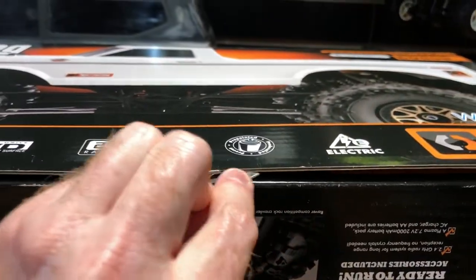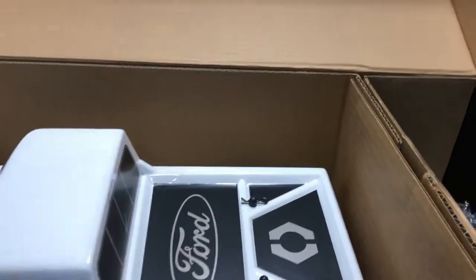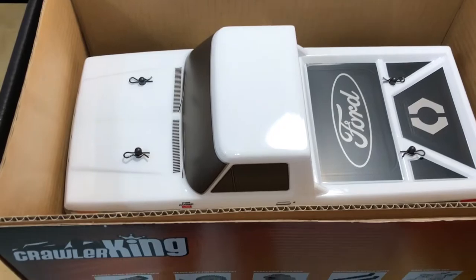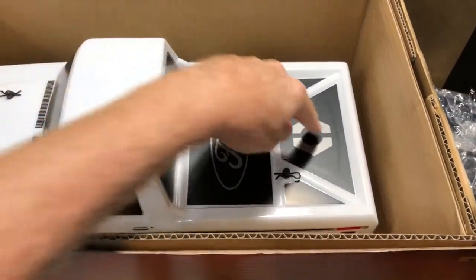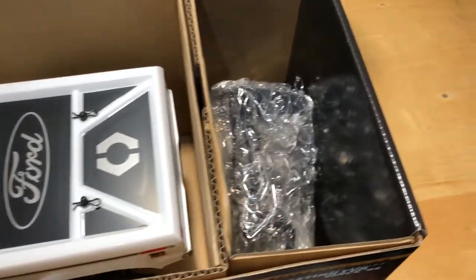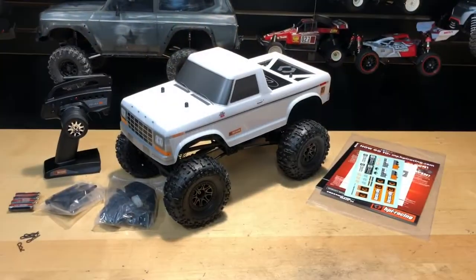Let's break that seal. Also, just so you guys know, it's a 55-turn motor in here. Let's go ahead and get this thing open. It's a little bit of a struggle, but let me show you what's in here. It has the Ford logo and everything on there, which is cool, and the HPI logo as well. Let's get this thing out of the box so we can unpack it all for you.